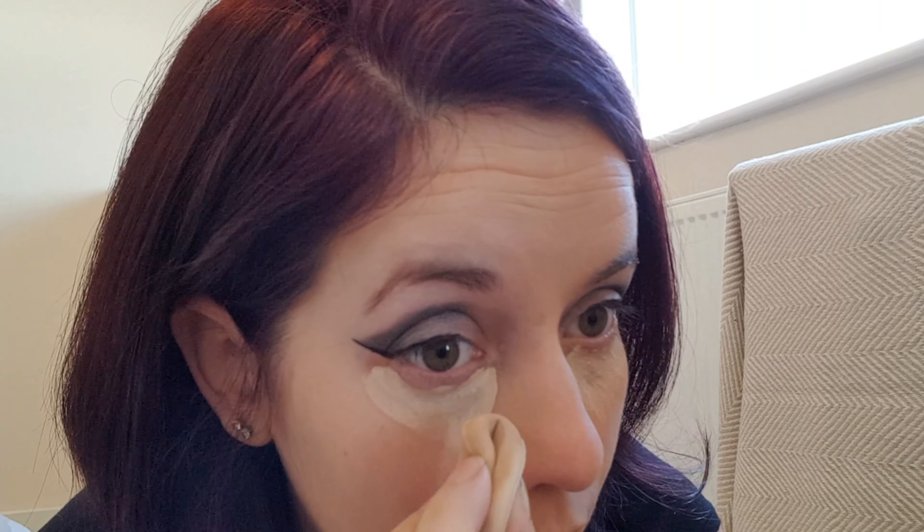I'm going to use the sponge that comes with the foundation. I forgot to say — the foundation I use is from Temple Spa. I'll link them down below. It's the Velvet Face Base that I use, and it comes with a sponge for foundation and concealer. So I'm going to first blend out this one. I reckon the sweeping one is actually better — I can see the triangle isn't really blended out very well. So I'm going to give the sweeping one a thumbs up and the triangle a thumbs down this time.